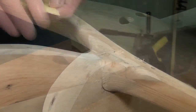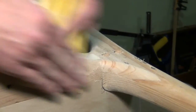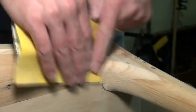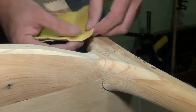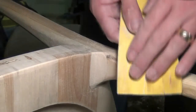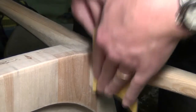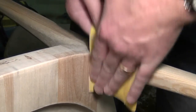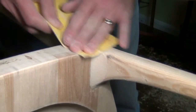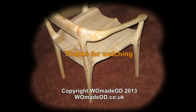The transition for the rear legs is a lot easier. Join me next time as I attach the arms and shape the shoulders.